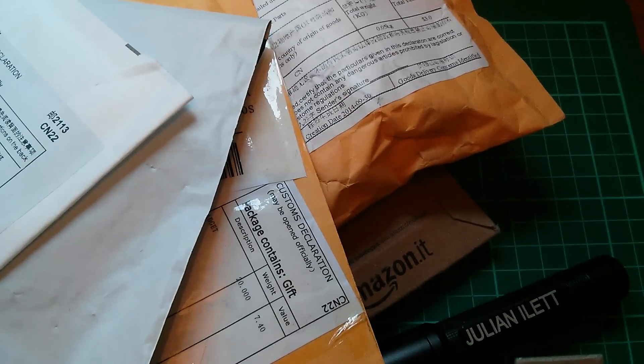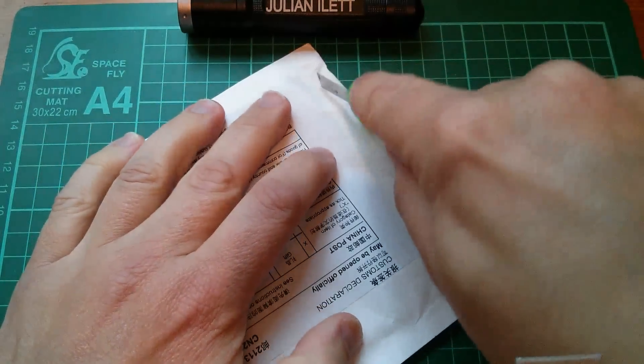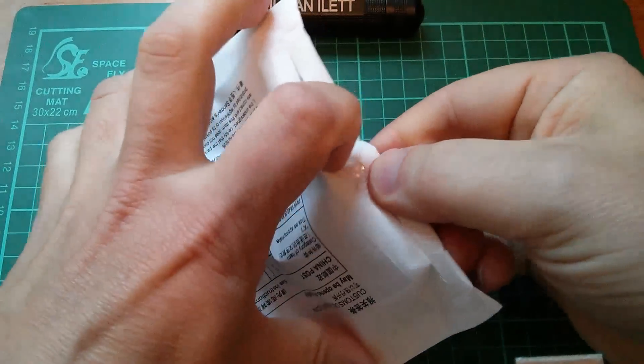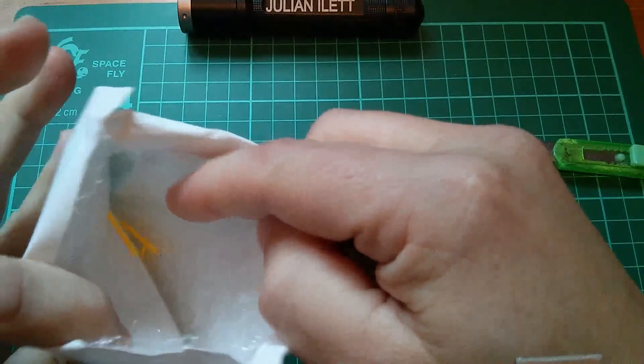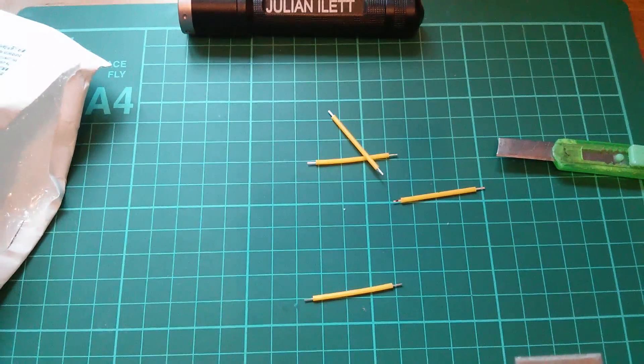Morning all, it's post bag! So let's start here — this just says 'bulb' and yes I thought these were loose. These are the little LED strips that are the internals of that new retro filament LED bulb that I got recently.